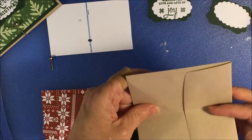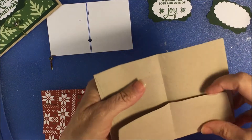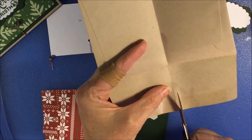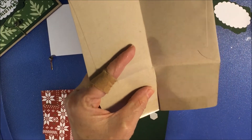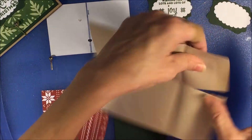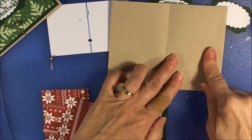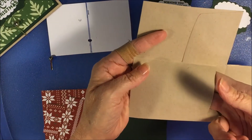You take an envelope and you fold it in half, flip the flap down, and cut right up the middle here. The adhesive only goes a little way so I'm going to add a little bit of snail, then we're going to close this — and here's where the gift card is going to go.